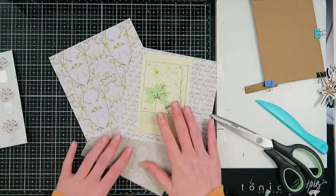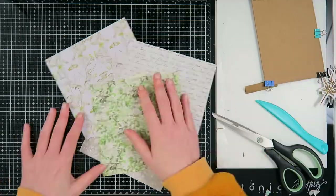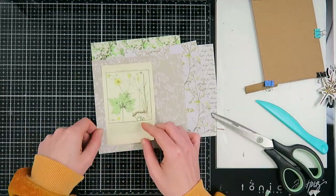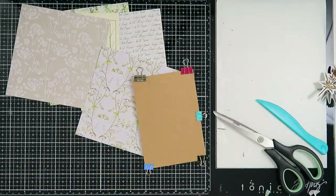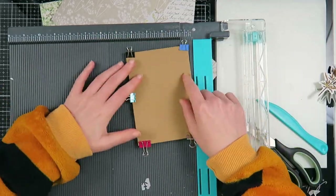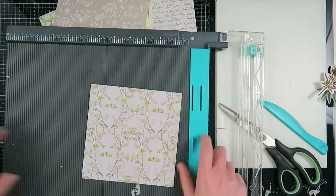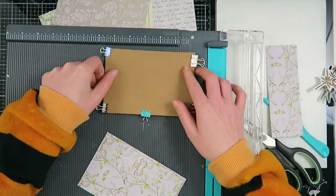I'm making this for Marie, and I know she loves botanicals and vintage, so that's why I chose this theme for her. I'm going to use a Craft Consortium paper pack. If you want to know what I use, there's always a list of supplies in the description box, with links where I can find them online — just remember that some of them are affiliate links.